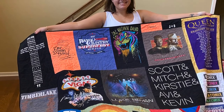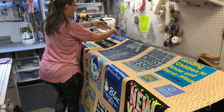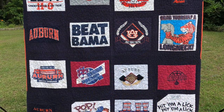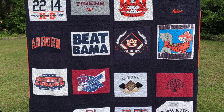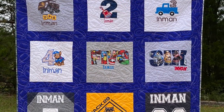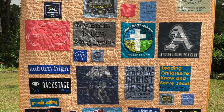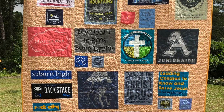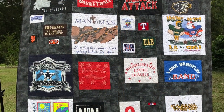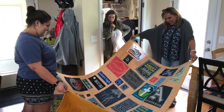Hello everyone, welcome back to our channel. Today I want to show you how to make a t-shirt quilt. There are many ways to make t-shirt quilts. Some methods have you cut all the shirts into the same size squares, put borders around them, and put them together like a regular quilt. Others, like you see in these pictures, have different size borders on each of the little logos.